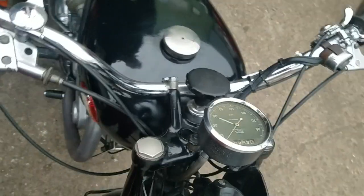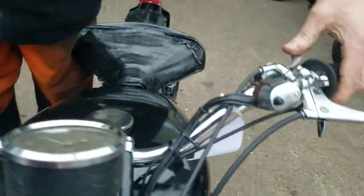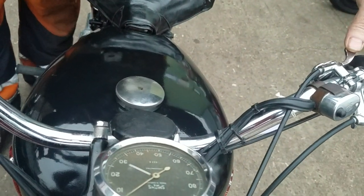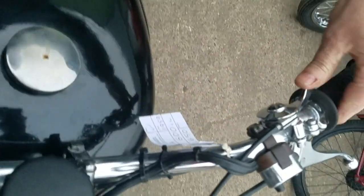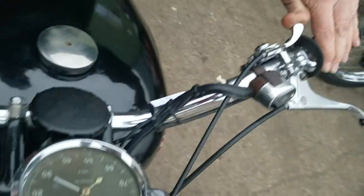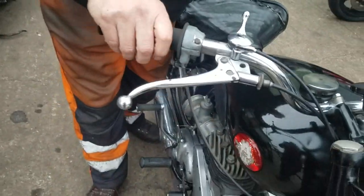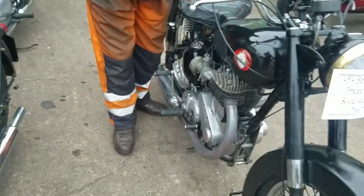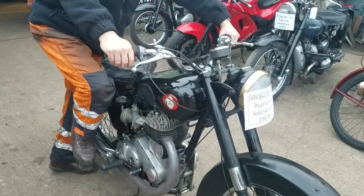These are the little controls. You've got a valve lifter under here, a decompressor. This is your advance/retard — so it's fully advanced there, and that's retarded. The back is retarded. This one's a choke. Just retard the ignition a bit and ease it over compression.